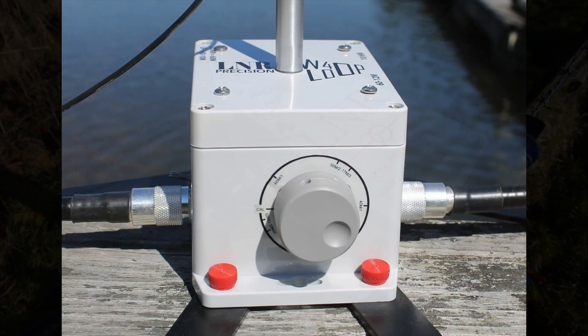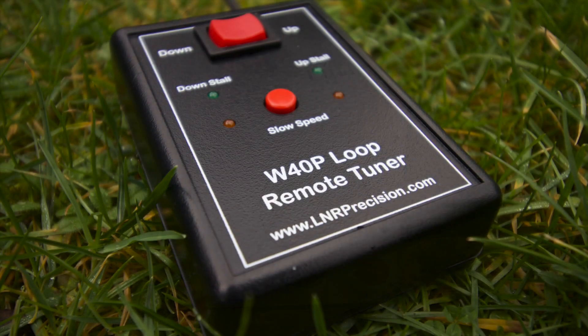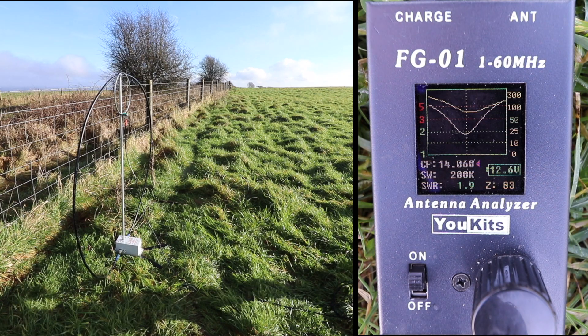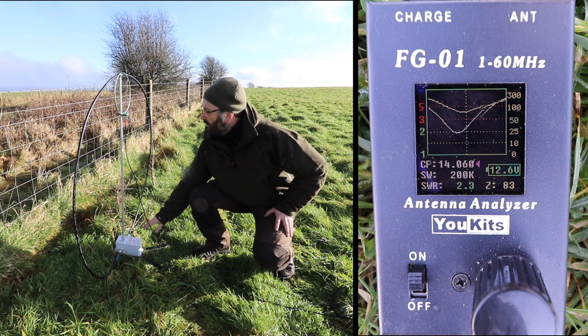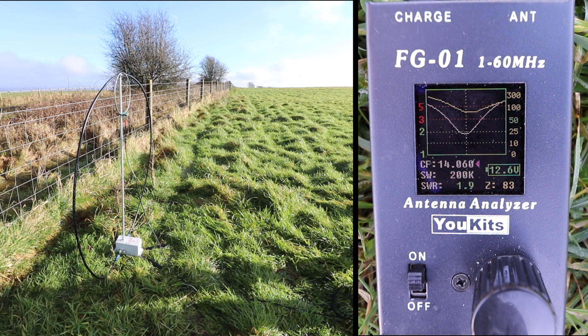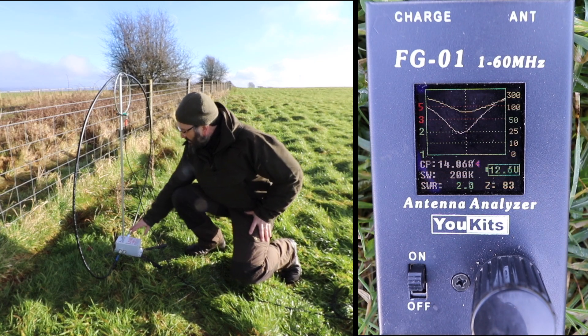The loop comes in two flavors: manual tuning and a remote tuning variant. I have the remote tuning variant, and I have to say for the small additional cost I really like this feature. Manual tuning is dead simple, but as you approach and withdraw from the loop to turn the tuning knob you affect the resonance of the aerial. This can make the process of tuning for peak noise much harder.